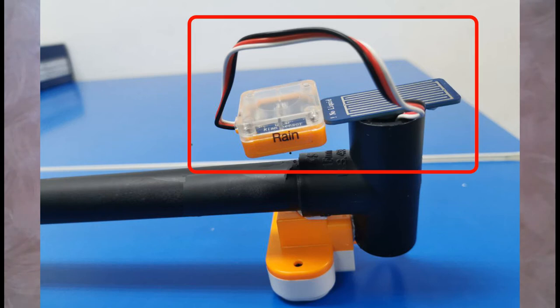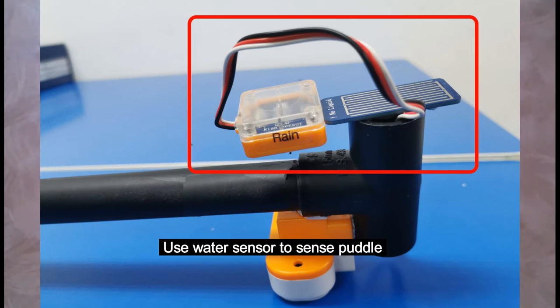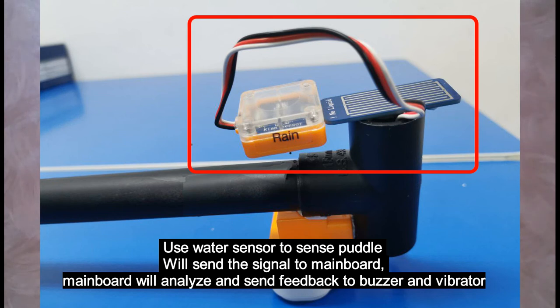Then we use a water sensor to sense puddles. If the water sensor senses a puddle, the blind stick will vibrate and the buzzer will beep fast.